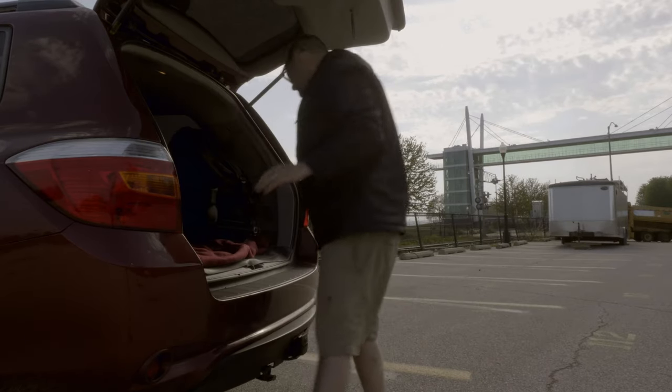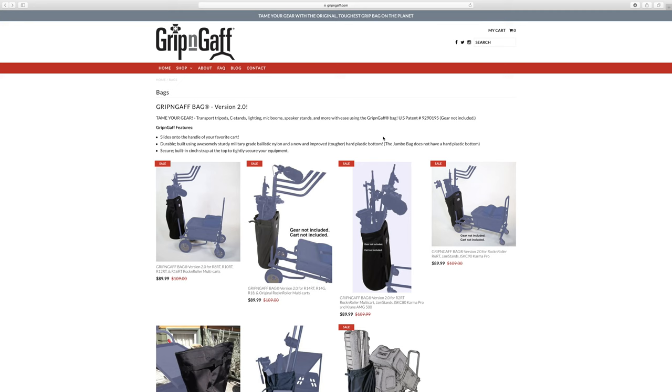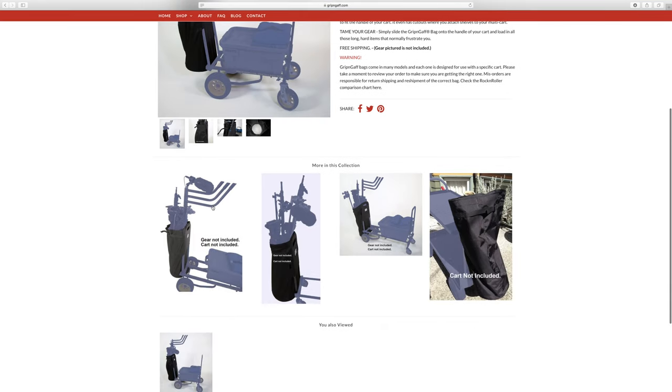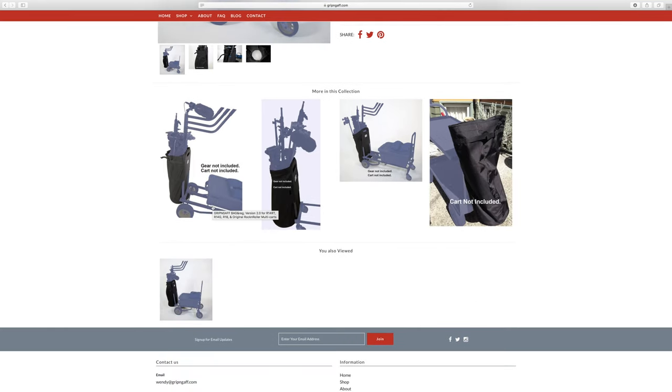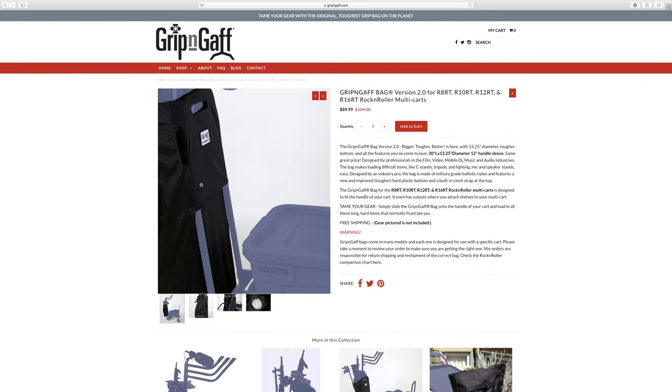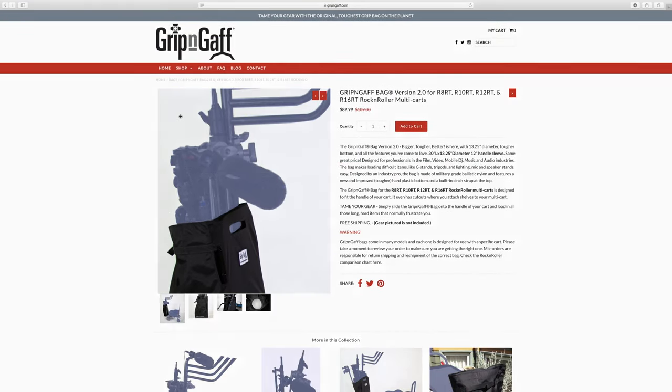I'll put a link to this in the description. They also sell the carts and the bags, and they do a combo deal. Each bag is made custom to the cart you have, so make sure you're getting the right bag for your cart if you already have a Rock and Roller Cart. That's that, and thanks for watching.